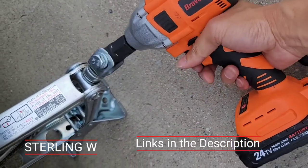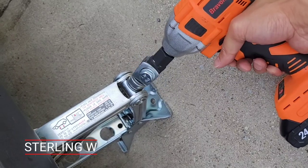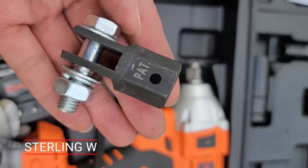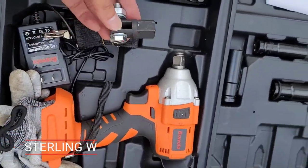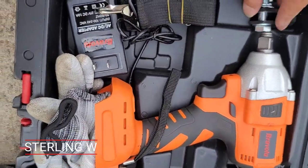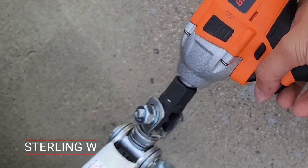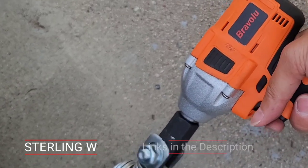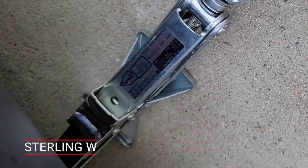I basically just got this really awesome tool. It's an impact wrench, but I also got an adapter so you could just bolt onto that scissor jack so I could quickly do it.